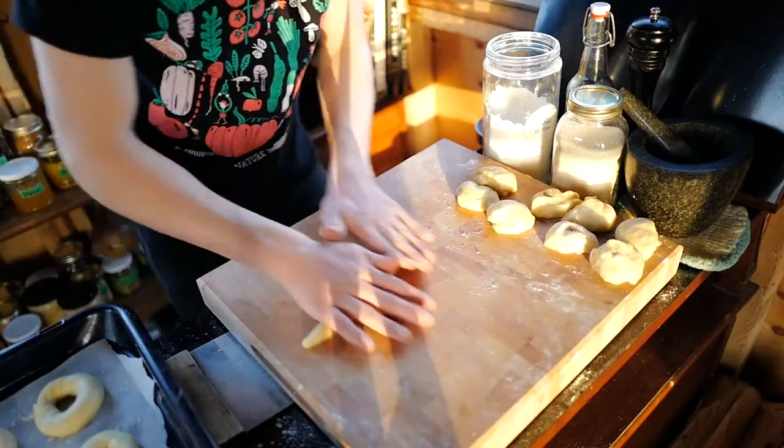For Montreal bagels, you don't need Frank's Smoked Salmon. You don't need a wood-burning oven, but it just makes them better. So let's get started.